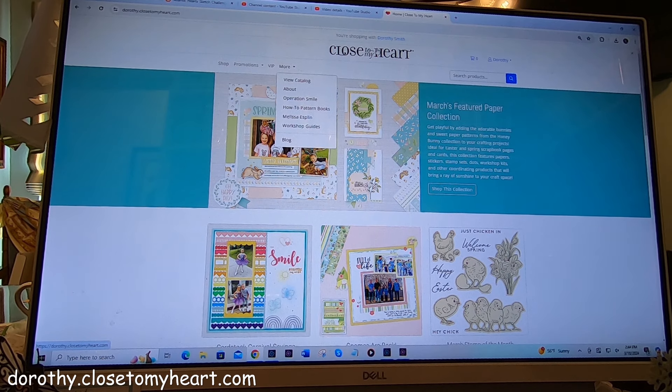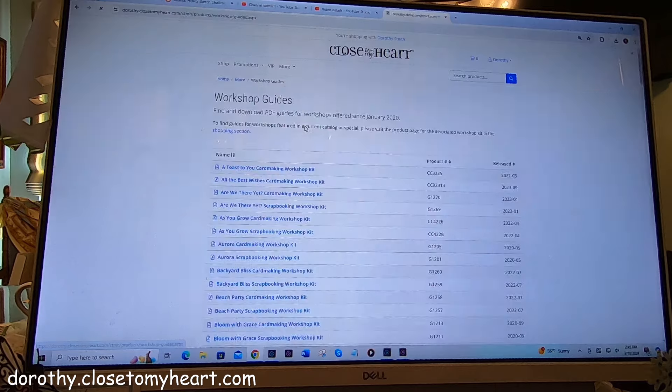you don't have to go to my website. If you have another maker that you want to go to that you use, you can go to her or their website. So I want you to go over to the More tab and come down to where it says Workshop Guides and click on it.